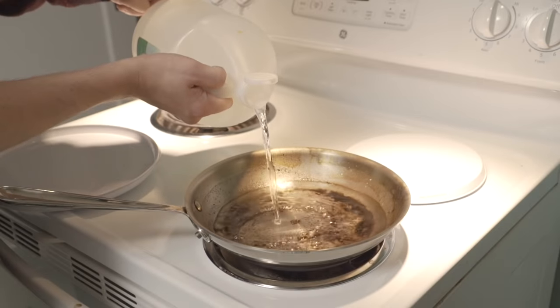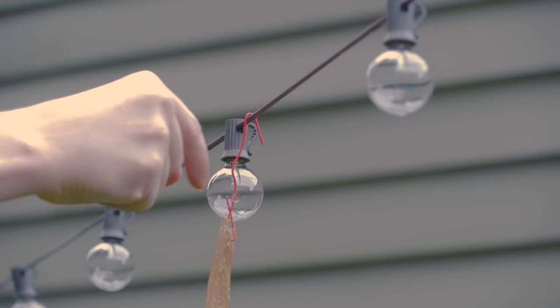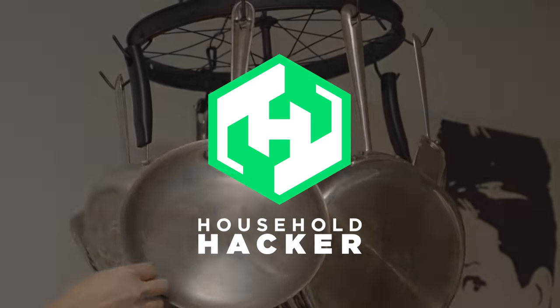Life hacking is the art of solving common problems in an efficient manner. And today, we've put together 10 quick and simple life hacks for you to MacGyver your way out of any sticky situation.